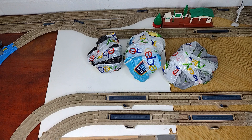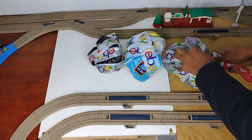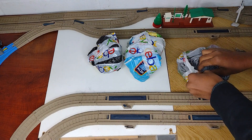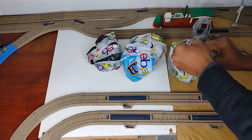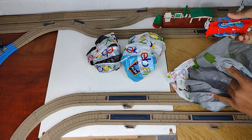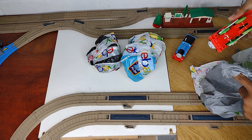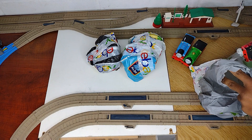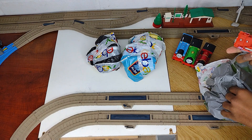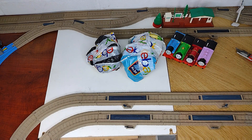We've got to open all of these, so let's start with this first. We have Hit-Toy Thomas, Tomy Percy, Hit-Toy Reneas, and Mattel Resey. So, that is the first four.